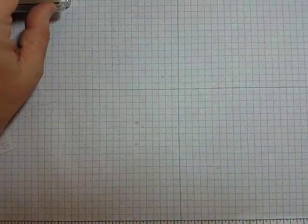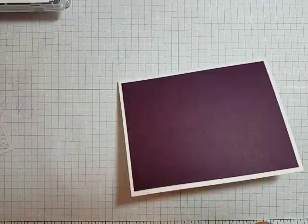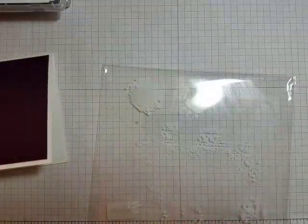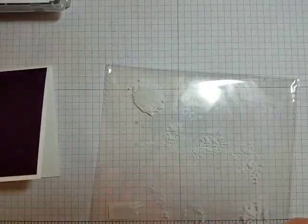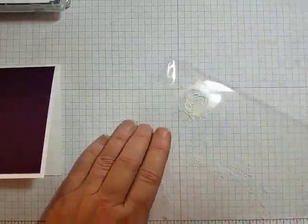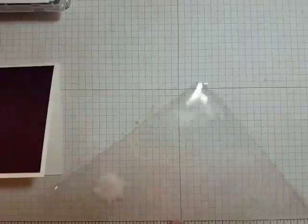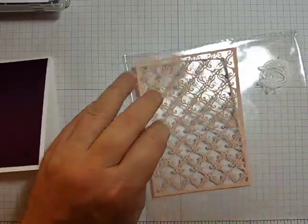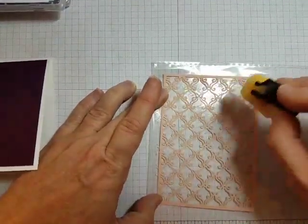All right, so there we go. I'm going to bring this back over. Actually, we're going to do that again — I don't think I like that petal pink on there. Make sure you put the glue on the back of your paper. So we're going to switch and go with the white side of this piece. Let's flip it over and dab our glue on.